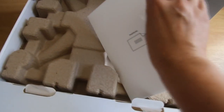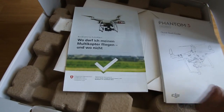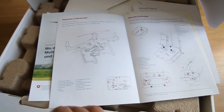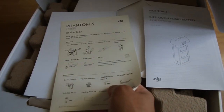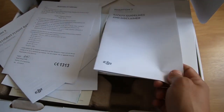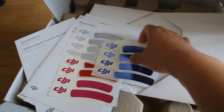Here's a manual. It's very... depends on three. Quick start guide. This is English. And what is this? Safety guide. Okay, colorful.